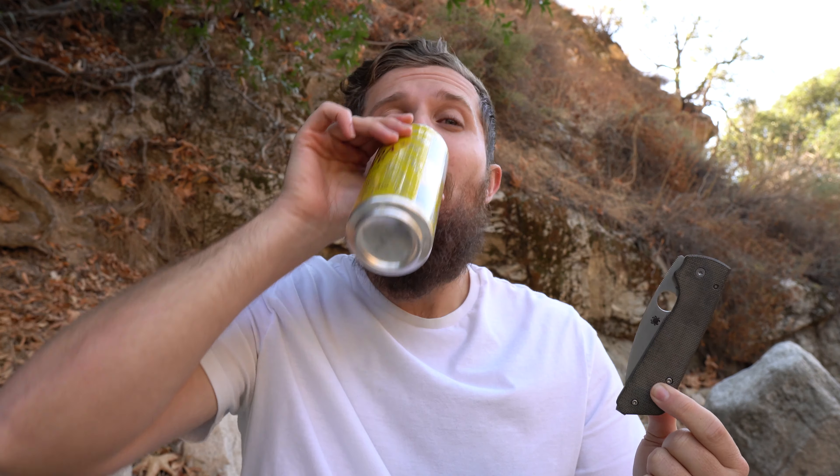Real quick, I'm going to take a sip of my mate. And you're probably wondering — if you knew you were about to film, why would you take a sip of your mate before, or did you just do it to make me watch you drink your mate? Flex.